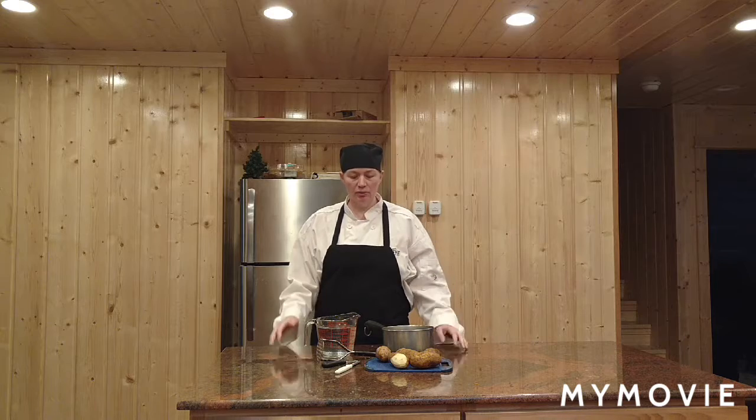I'm Ash Mika. Welcome to Chef's School Dropout. Today I'm going to make mashed potatoes.